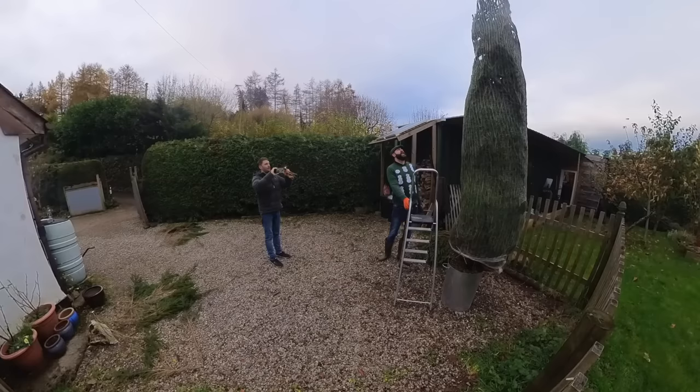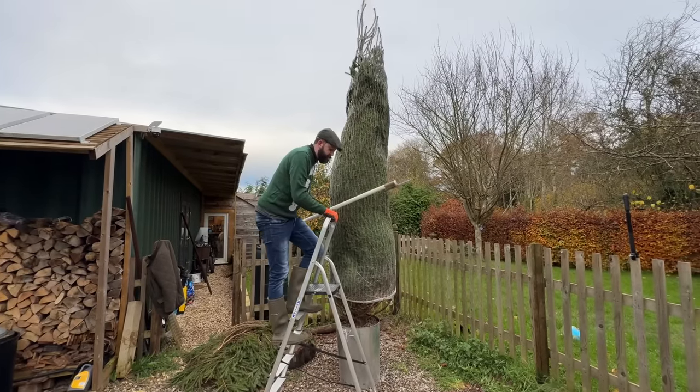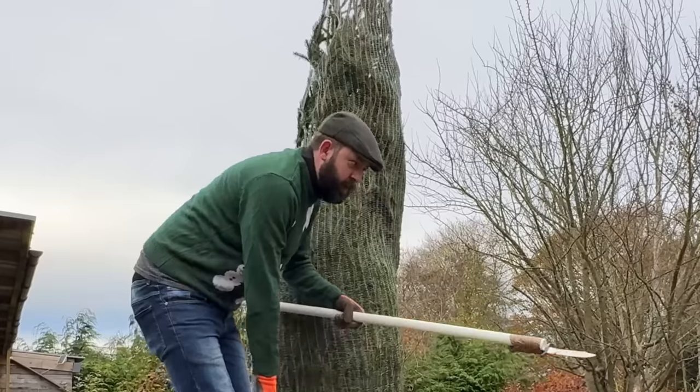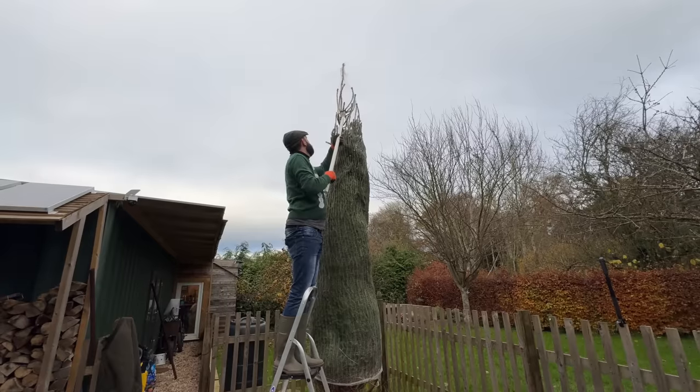Yeah, start at the bottom — I didn't think this through. How am I going to get up there? How am I going to undo the top? I'm using a knife parcel-taped to the end of a pole on a rickety ladder with no one supporting it. Look at that.